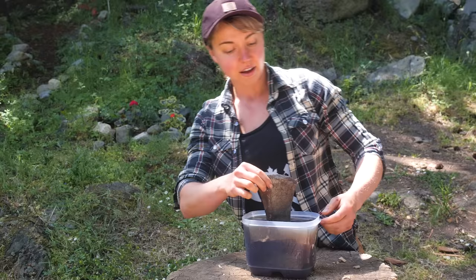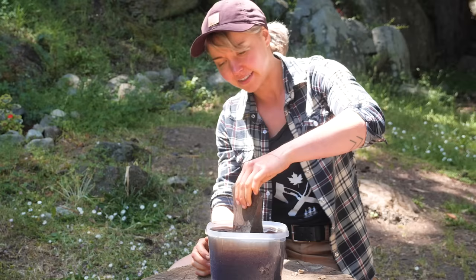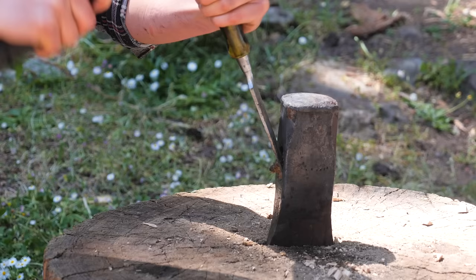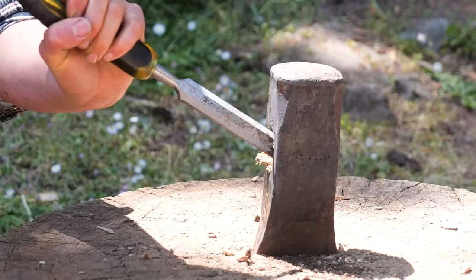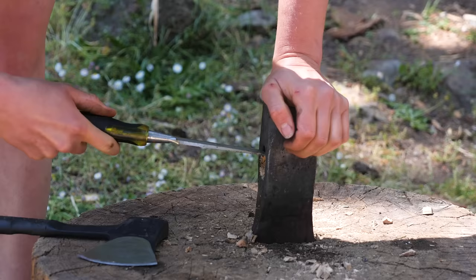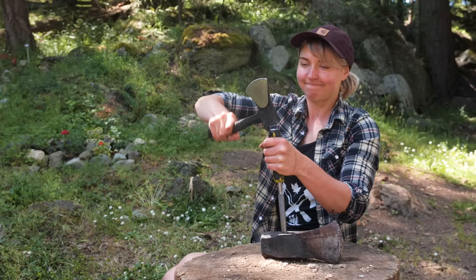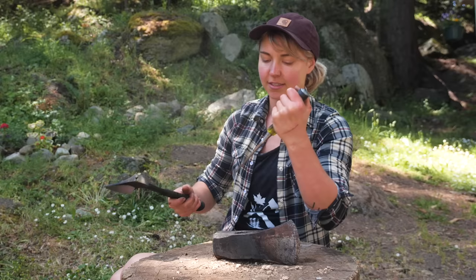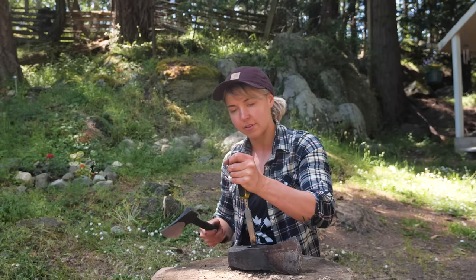Well, that wood got a good soak. Let's see if we can get that mess out of there. This would take two seconds with the proper tools. But sometimes you just got to work with what you got — that's how I live most of my life.